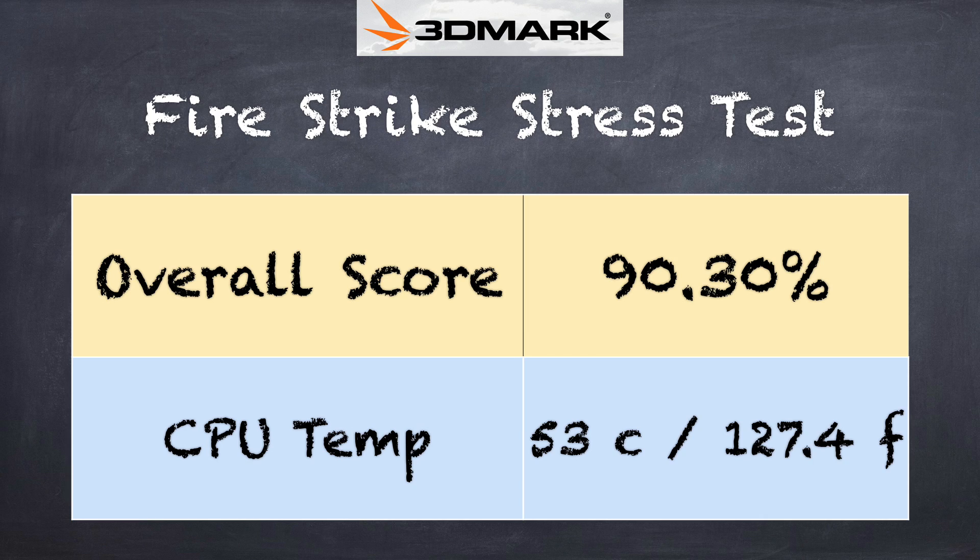On the 3DMark thermal stress test we got 90.3%, which is not a passing grade but slightly better than Apollo Lake laptops we've tested — it moves air a little more efficiently. You'll want to keep the vents clear to prevent overheating. Under moderate load it maintains performance reasonably well, but push it hard and you will see some performance drop-off as it gets hotter.